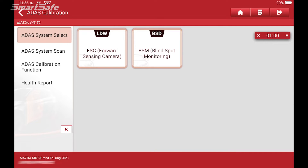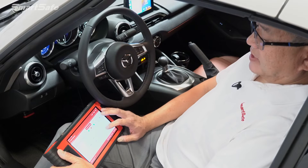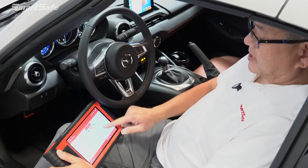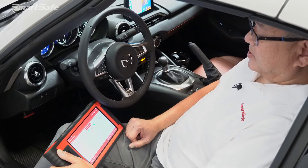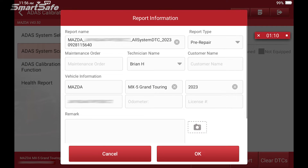We'll always start with an ADAS system scan, so we'll click on ADAS system scan and press start scanning. This vehicle is equipped with both the forward sensing camera and blind spot detection in the rear. We want to generate a pre-repair report. This vehicle doesn't have any DTCs currently, but we're doing a demonstration. The pre-repair report is important — it baselines the vehicle prior to performing any work or calibration.